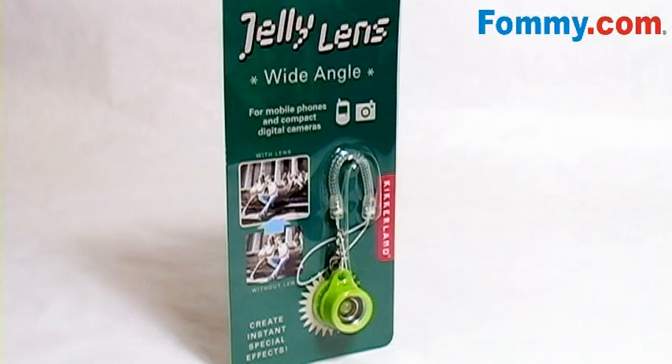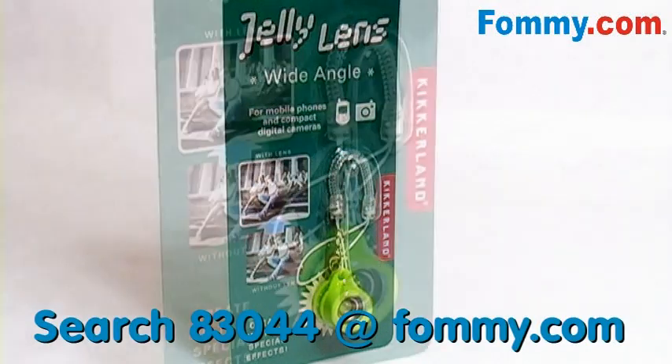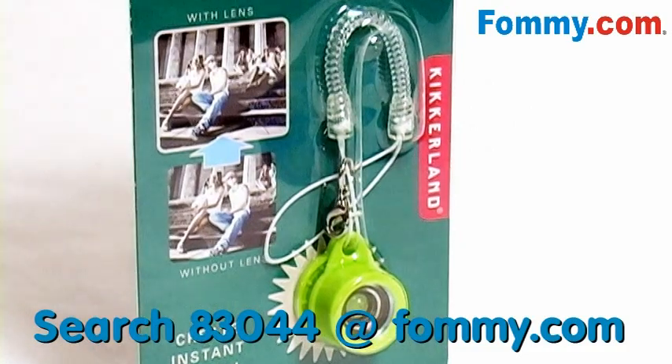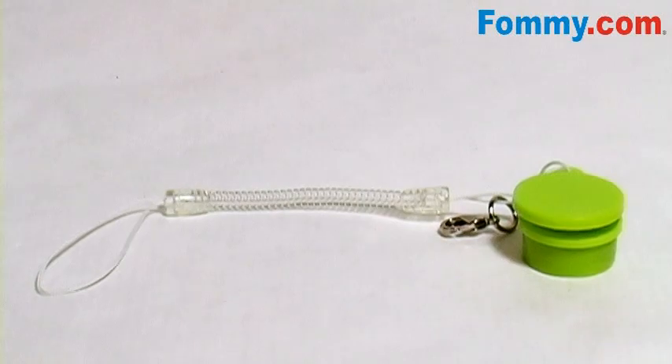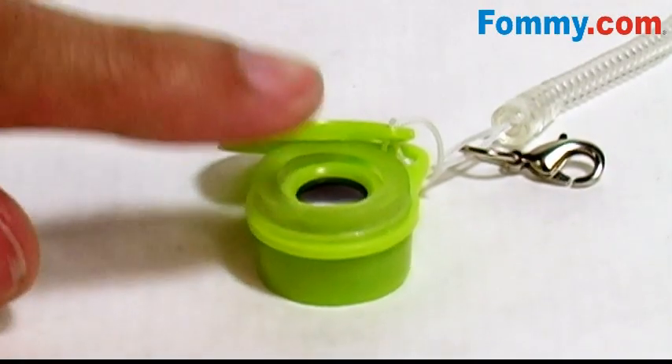Hey kids, this is Foamy.com, thanks for watching. Today we have the Kicker Lens Wide Angle Jelly Lens. This is a mobile phone enhancement — it attaches to your cell phone's camera lens thanks to the adhesive jelly.